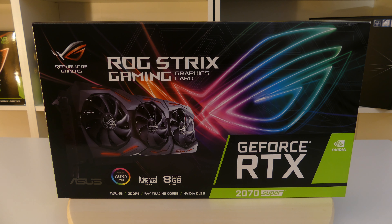Hello and welcome back. Today we're going to talk about a new graphic card. What we're going to look at today is the ROG Strix Gaming RTX 2070 Super.